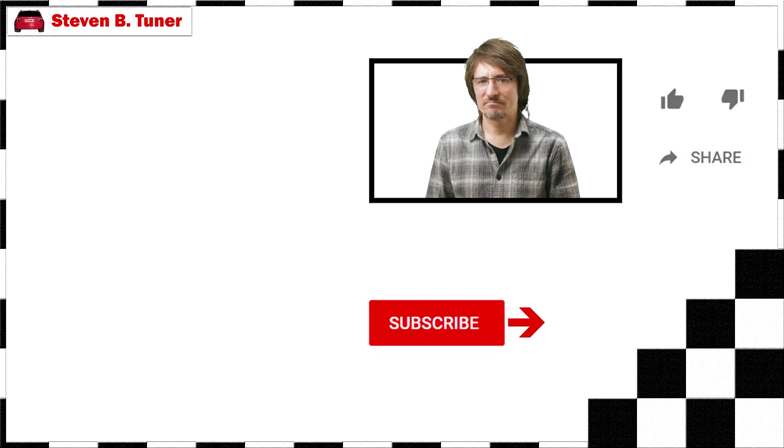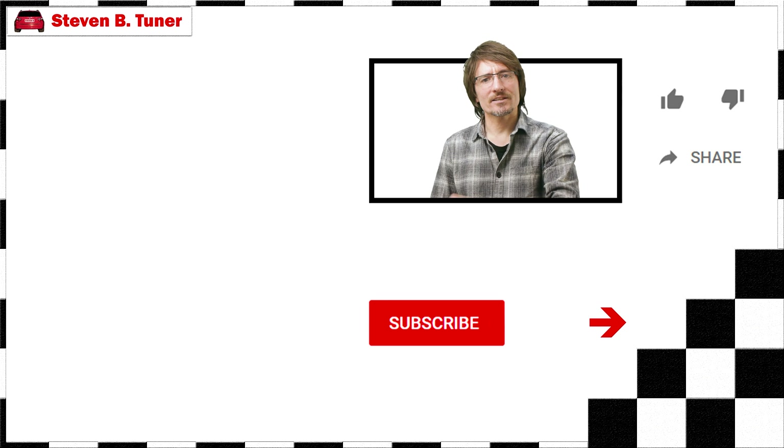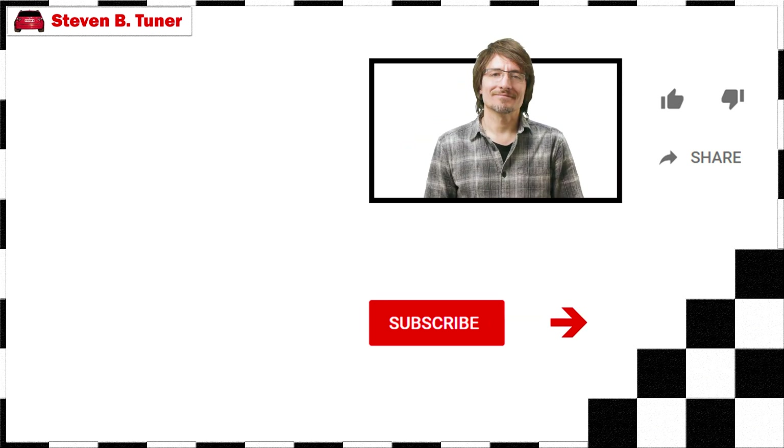If you like this video then please give it a like, and if you think there is something in it that a friend might like, then please share it with them too. And if you want to help me make more videos like this then consider hitting that subscribe circle. Until next time.